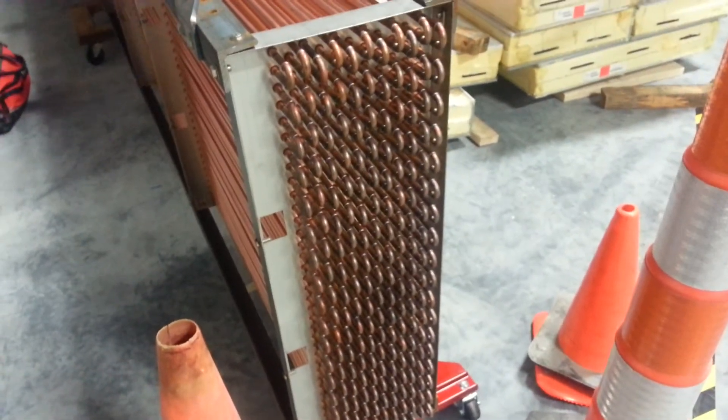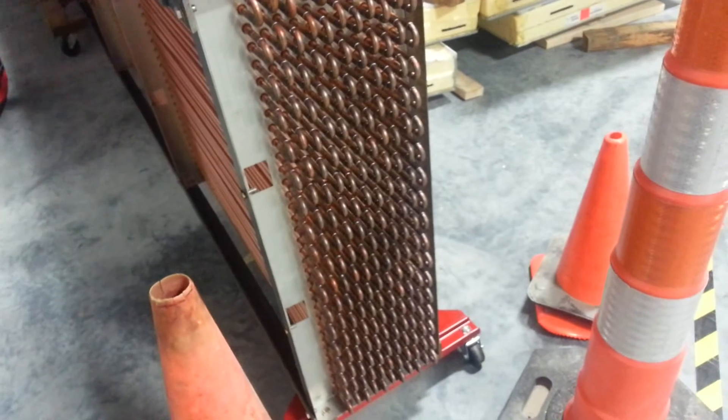Just showing you stuff you may not get to see in the end. That's a lot of joints.